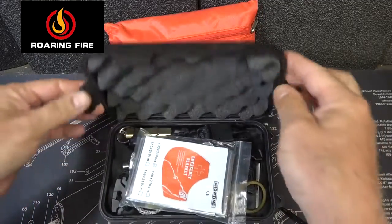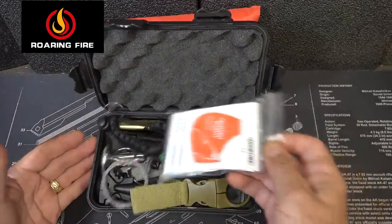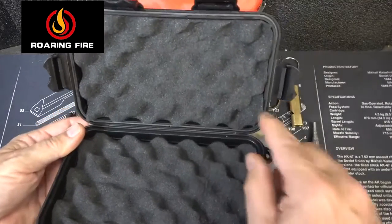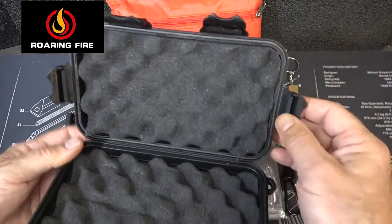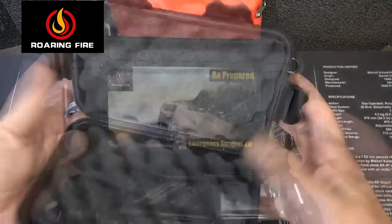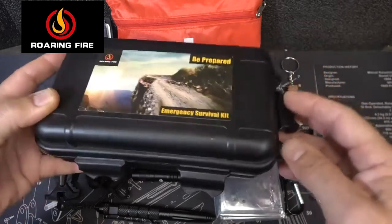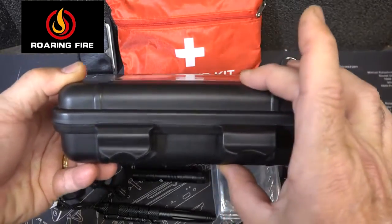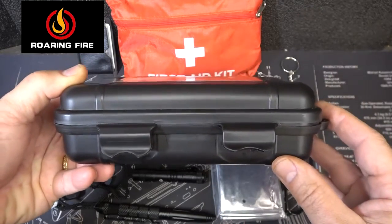Now we open up the kit. We have a number of items in here; we'll pull them all out and set them out where you can see them. There's foam inside to protect all of your items, a rubber gasket that goes around, and four connection points. So this should be waterproof. The box is eight inches long, about 4.7 inches wide, and about two and a half inches thick — very compact.